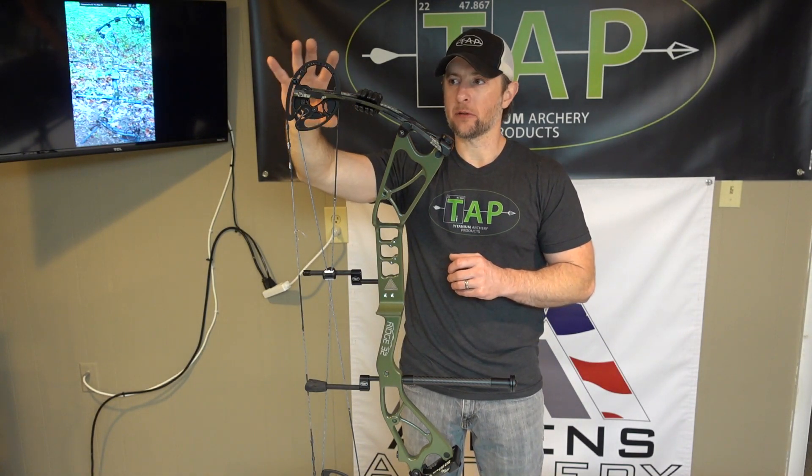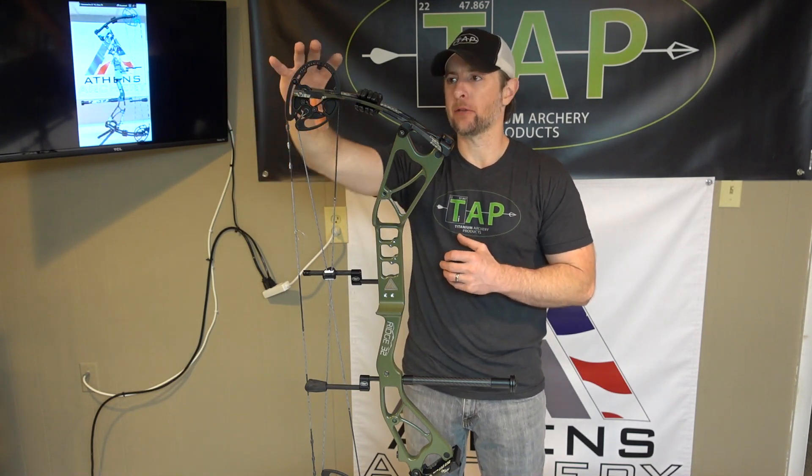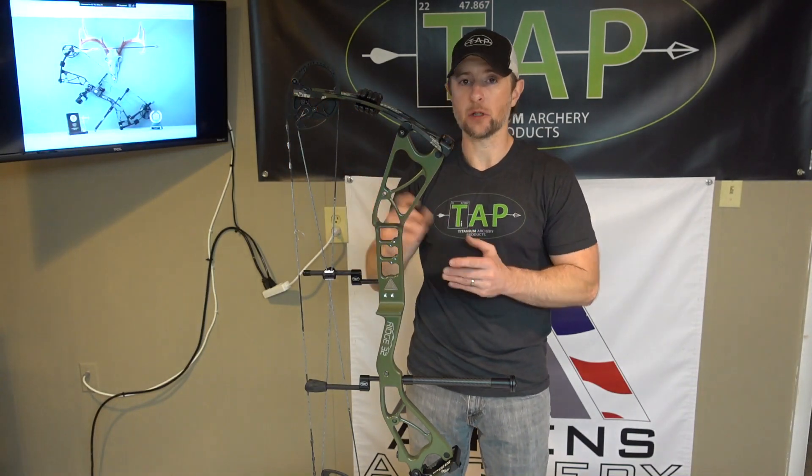One reason they had draw length specific cams in the past is that they are so efficient. I've done some chronograph testing with the Summit 6 in the 2020 version and it is exceptionally fast — this is a very efficient cam system. So you have that new for 2020.